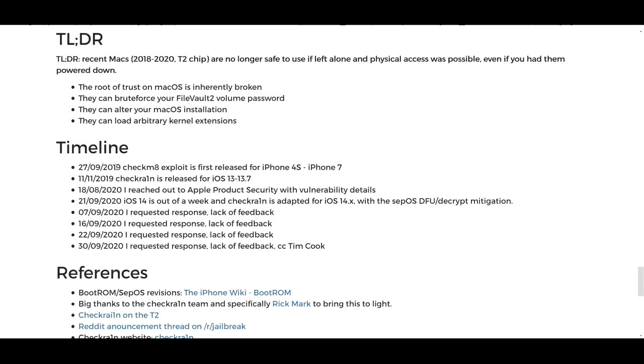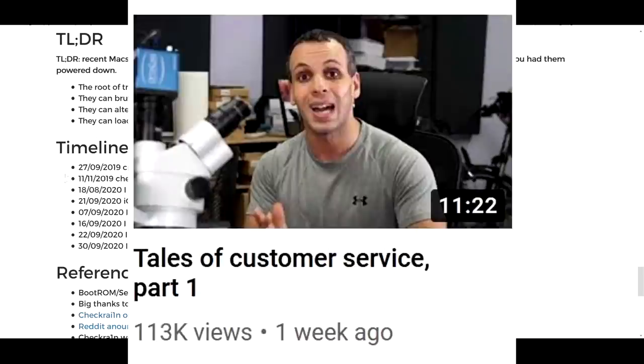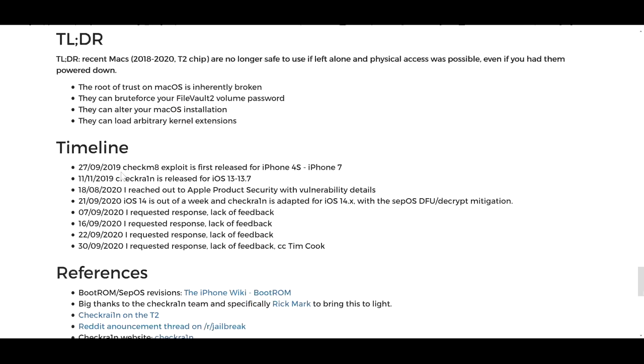Looking at the timeline — September 27th, the checkm8 exploit is first released for iPhone 4S to 7. What I'm really interested in is the pattern: they requested a response, got a lack of feedback; requested a response, lack of feedback; requested a response, lack of feedback; requested a response, and still no news.